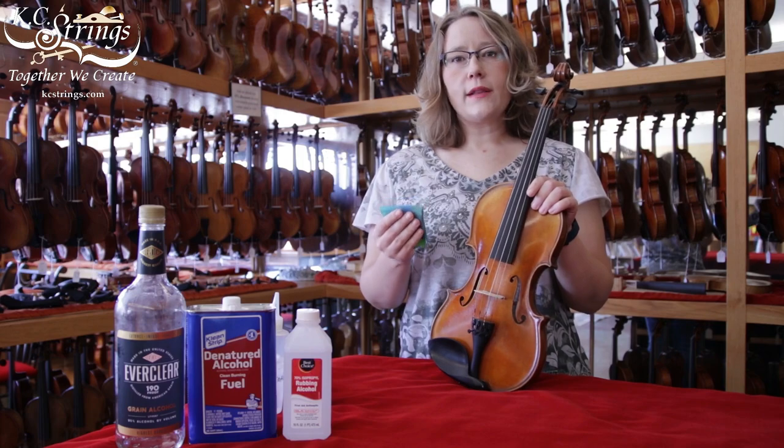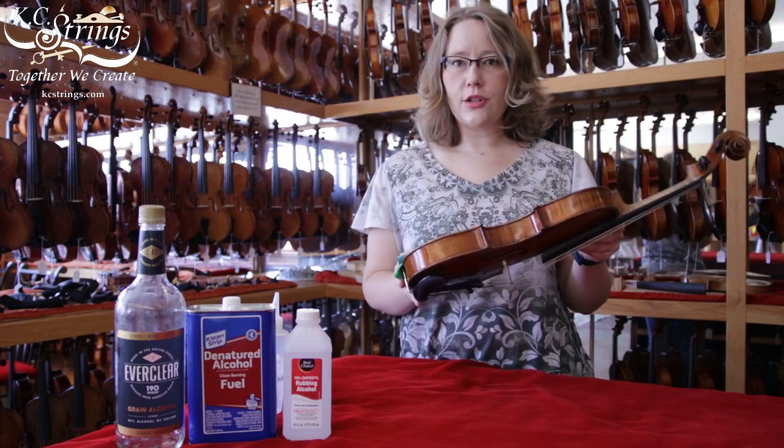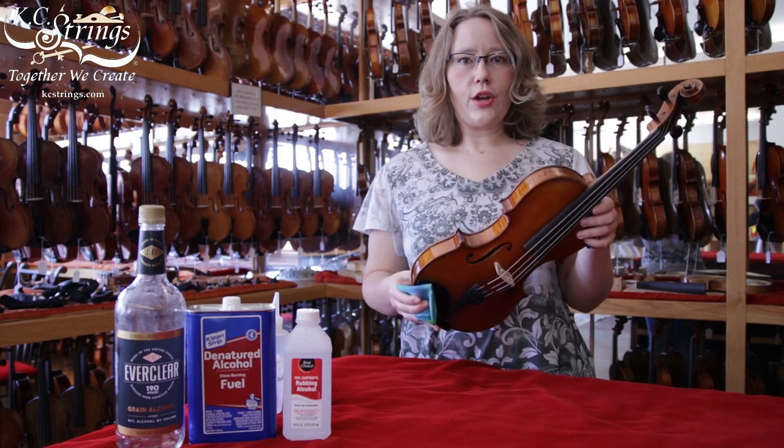In general, probably about once a month, you could take your soft cloth and wipe down all parts of your instrument just to give it a nice, good polish. That'll help keep it dust free and in good condition.